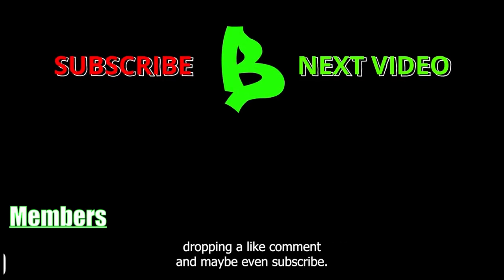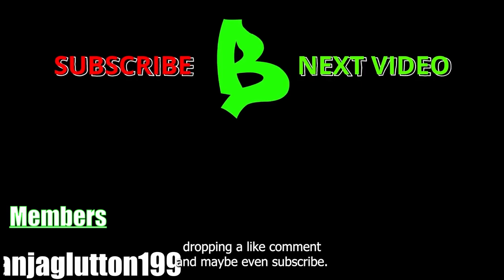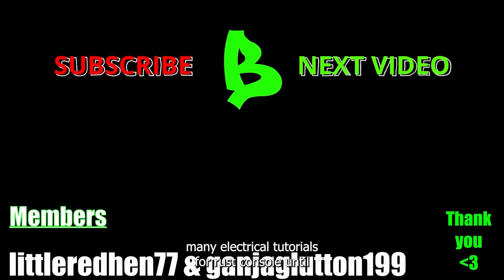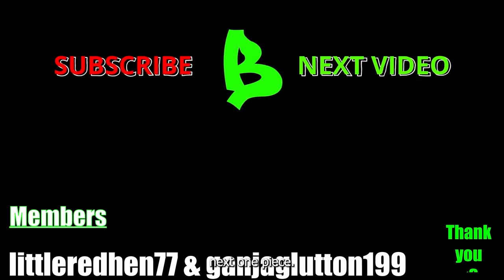If this video helped you in any way, please consider dropping a like, comment, and maybe even subscribing. Also check out the playlist at the end here where I'll go over many electrical tutorials for Rust Console. Until the next one, peace.